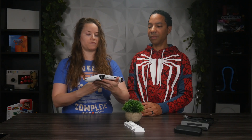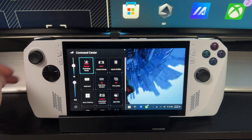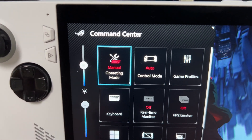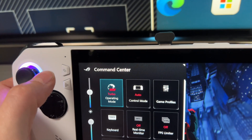To check if you're getting the full 30 watts, just hit the command center button on the Ally. By default it might not switch to turbo mode, so you may need to tap it to get into turbo mode. What you should see is instead of 25 watts, it should stay at 30 watts.